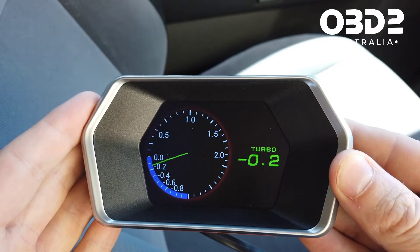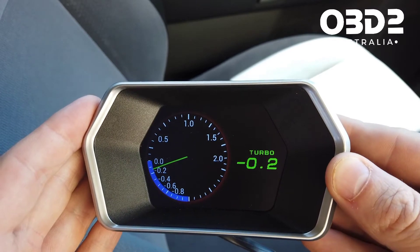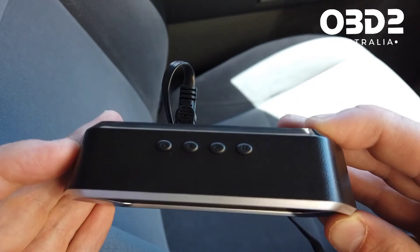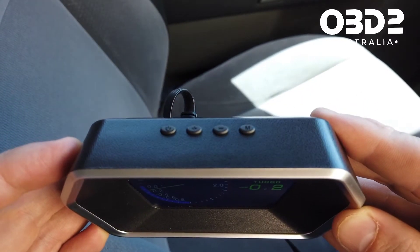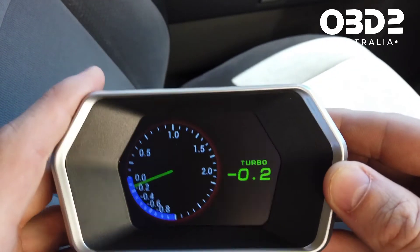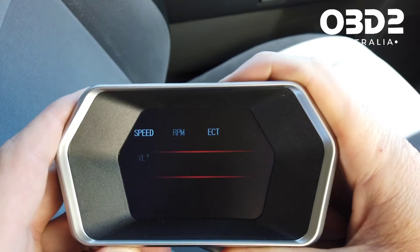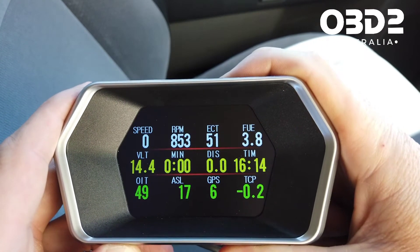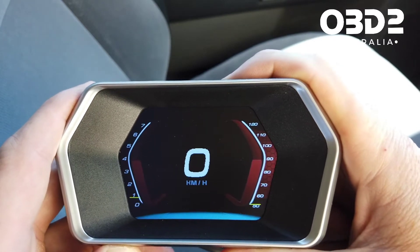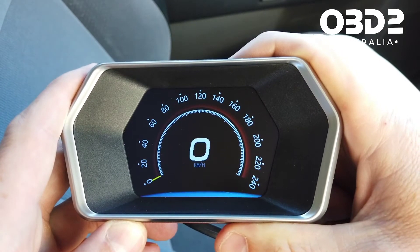Once it's all plugged in and the cable is connected at the back, start your car and the main screen will come up. On the top there are four buttons: on/off, plus, minus, and M for mode. If I push the M button on the far right, you can see it's going to change through all the different display options.